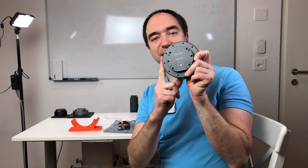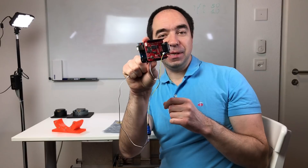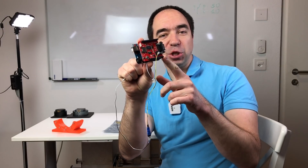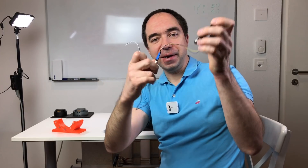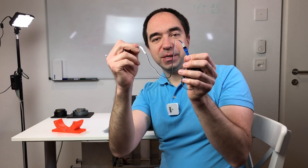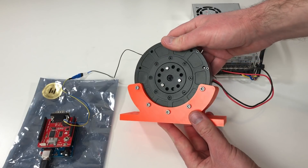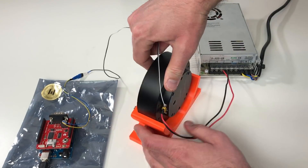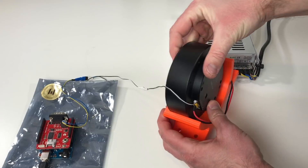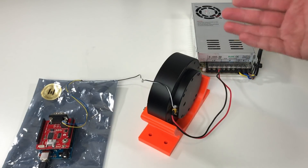Now it is time to test this actuator. For this I prepared some 3D printed parts and I'm going to use a simple Arduino with a CAN bus shield. As you can see I already put the wire for the CAN bus, and this wire has 2 termination resistors of 120 ohms each. I have fixed the actuator on a plastic part so it can stand, and connected the power supply and the Arduino with the CAN bus shield. This is all we need in order to run it.